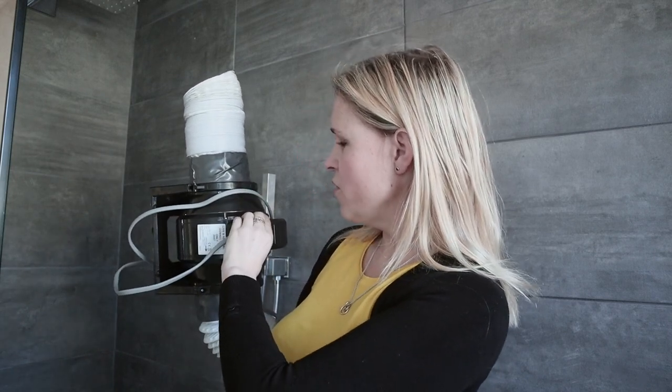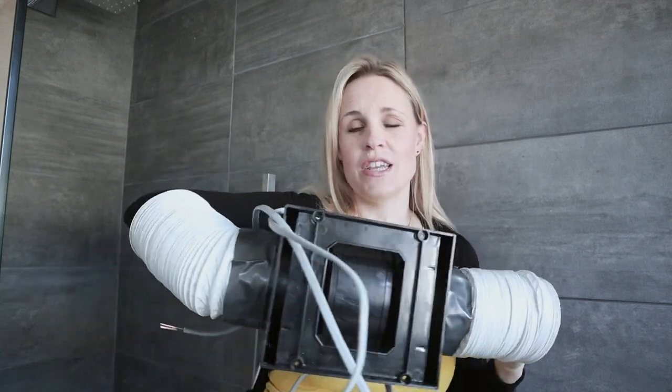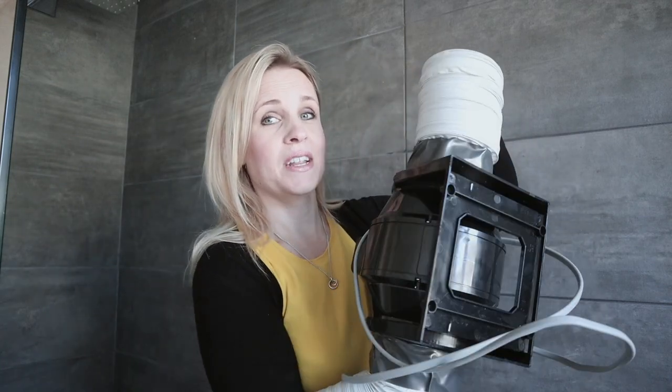So we got this from Screwfix, fixed it all up and wired it all up yesterday, and it's all ready to go today. We're going to fix it upstairs so it's going to disappear.